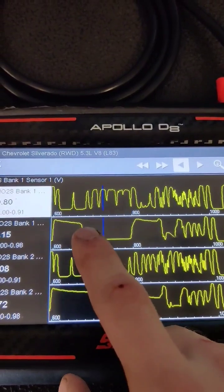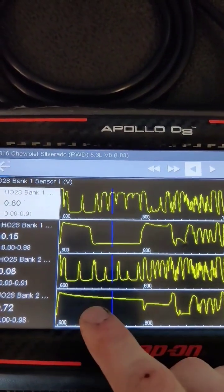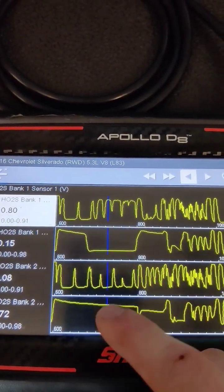Now your downstream O2 sensors should have a relatively steady signal that is slow switching, sort of like you see here.